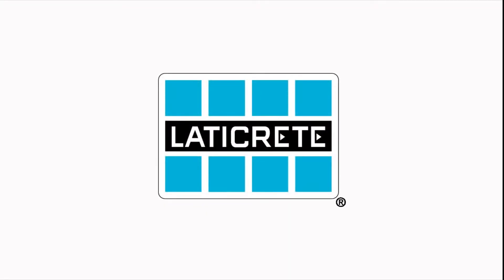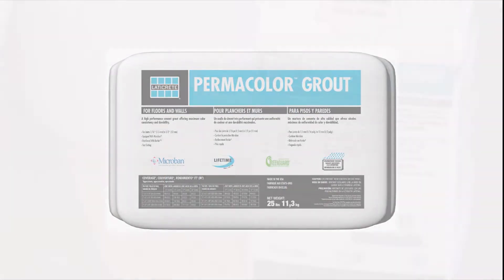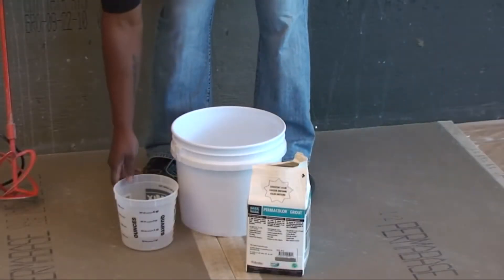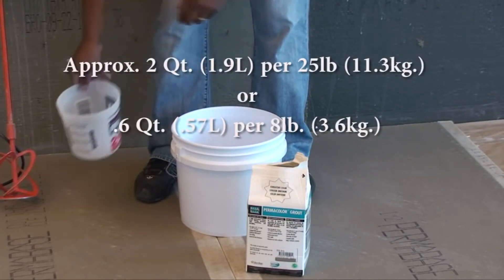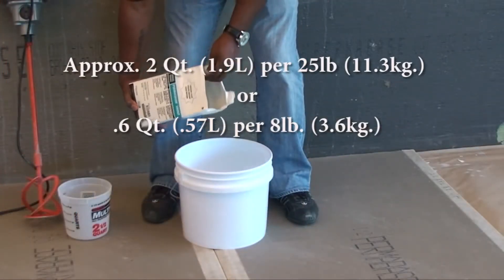The following video will demonstrate how to mix Laticrete Permacolor grout. Prepare to mix by measuring out the recommended amount of water: approximately 2 quarts or 1.9 liters of clean water for 25 pounds (11.3 kg), or 0.6 quarts for 8 pounds (3.6 kg) of Permacolor grout.